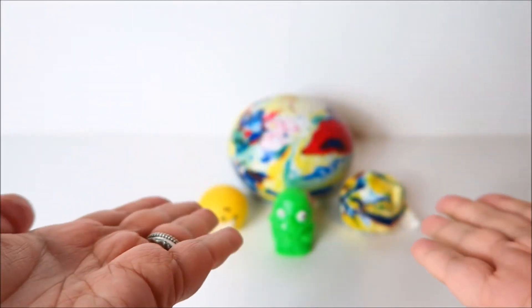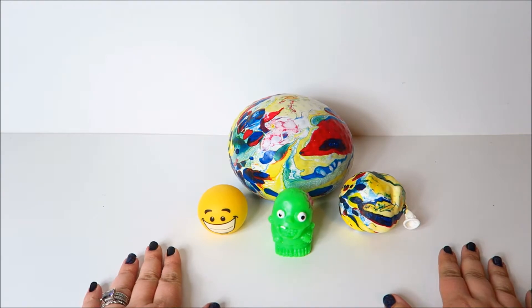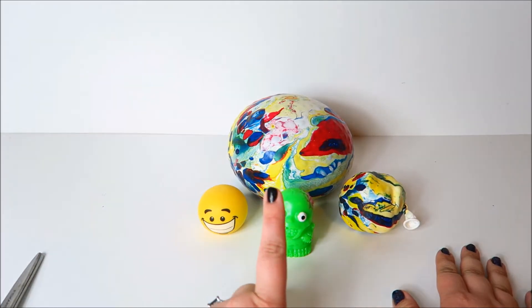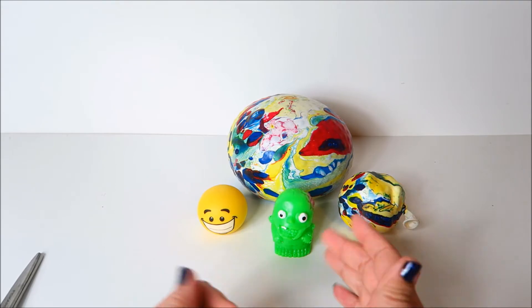Hey Squishy Wishys! Welcome back to another Squish-tastic show. Today we have one, two, three things that we are going to be chippy-choppin' with our scissors. We do have a host today, so I will let him introduce himself.